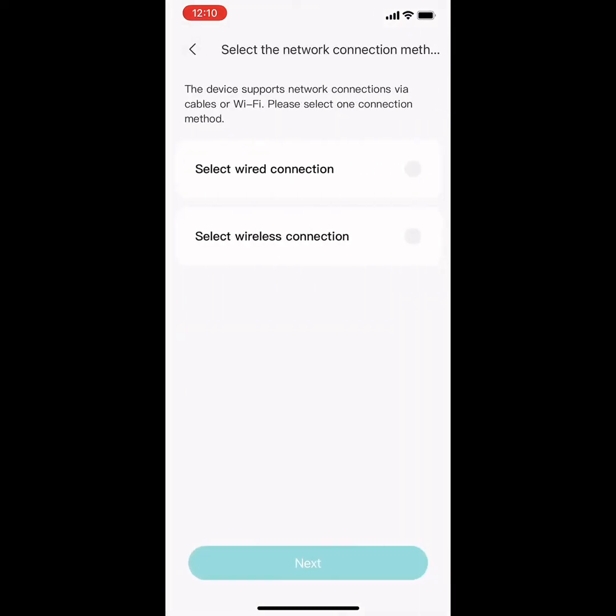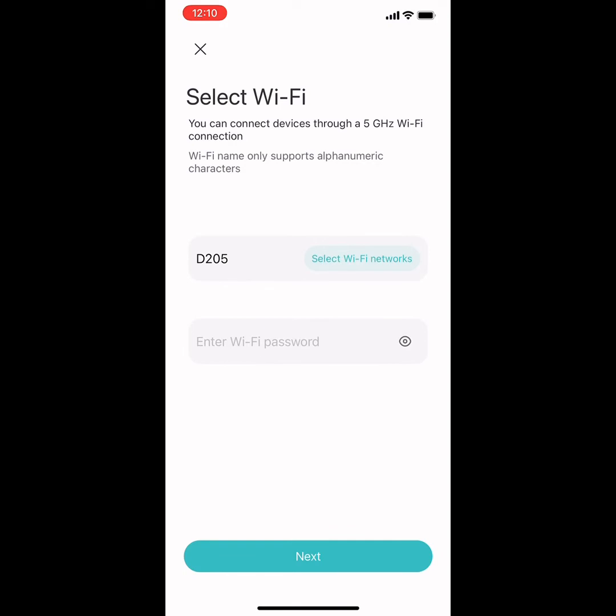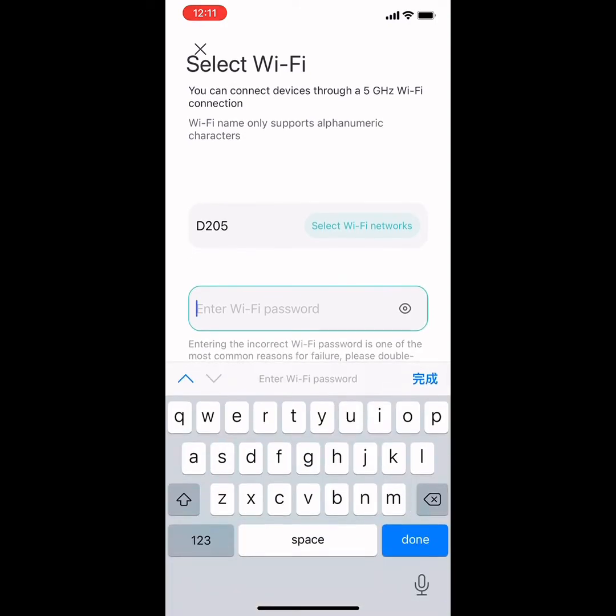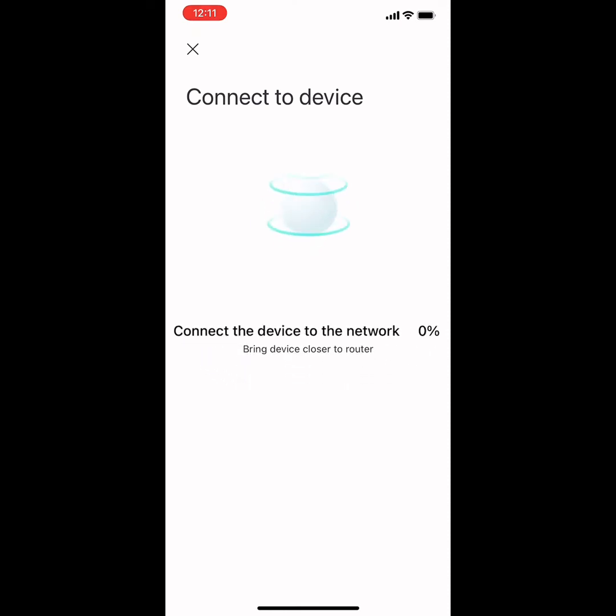Here it has two choices. The second choice is more convenient — it's a wireless connection. If you need to connect via LAN cable, you can choose the first option. Just press your router Wi-Fi, enter the password. Just wait 30 seconds. It will pair much faster than the last generation.